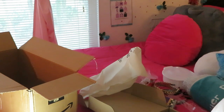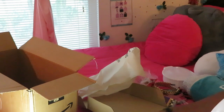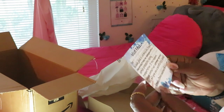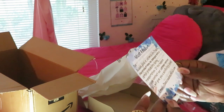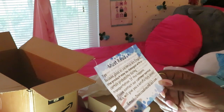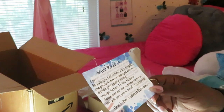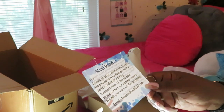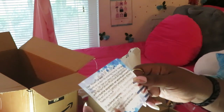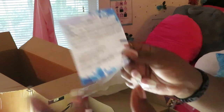Each bowl comes with its own chopstick. The tips said: glass or ceramics are fragile and the product may be damaged during transportation — but mine wasn't damaged, so thank you for that. Alright, thank y'all.